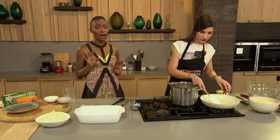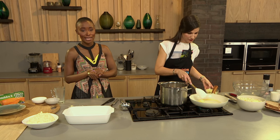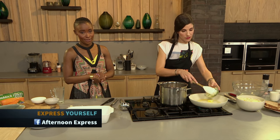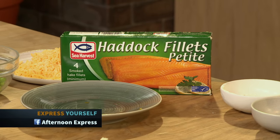The great news is that Sea Harvest has ten mystery prizes to give away. Pop over to our Facebook page to find the link to the competition, and for the full recipe and shopping list pop over to our website afternoonexpress.co.za.